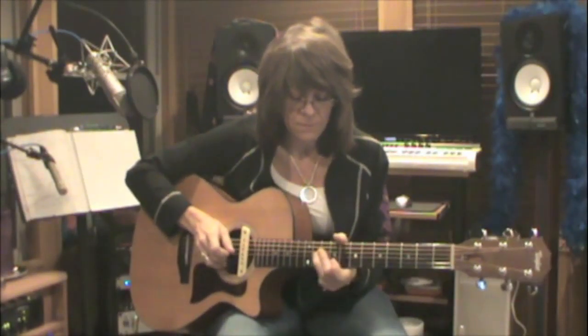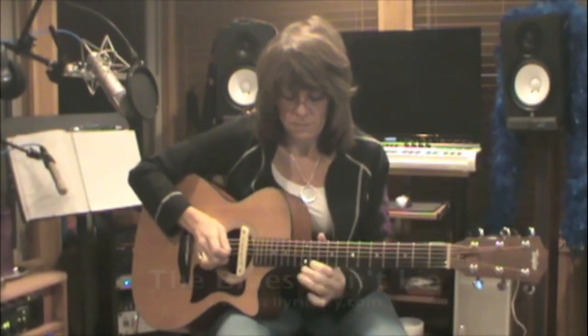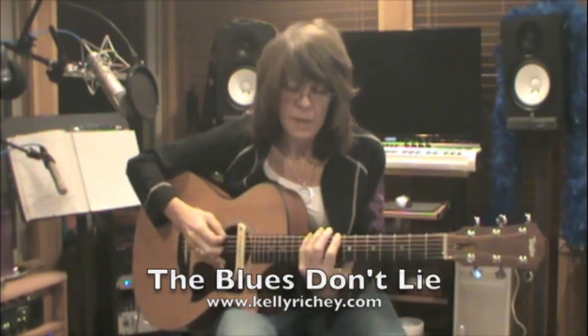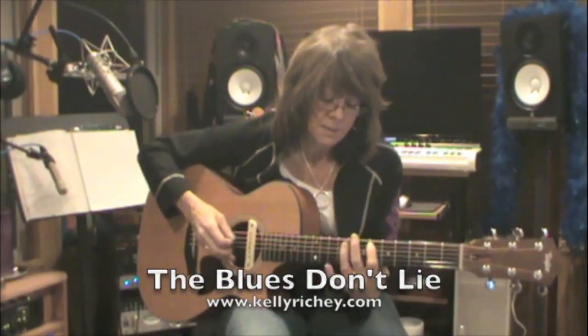Okay, the song's in the key of C. Here's my C minor pentatonic. Expanded.